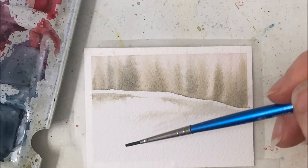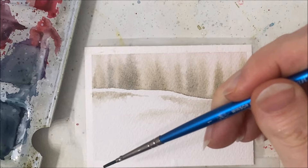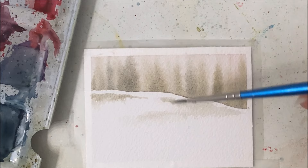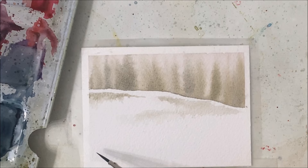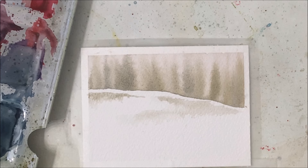I want the watercolor paper itself to be the snow — what I'm going to do is paint around it to make it look like there's snow. I'll have a tree stump or maybe a few coming out here, and I want snow to kind of mound up to the base of the tree stump. I don't want to take gray and paint it — I want the white of the paper to be the snow. So I'm going to paint around it. Let me just do it and hopefully it'll make sense.